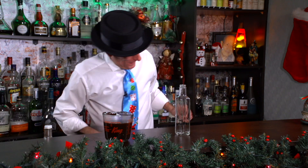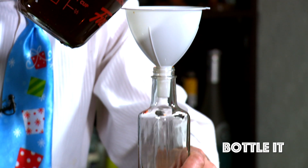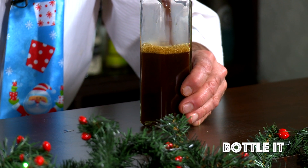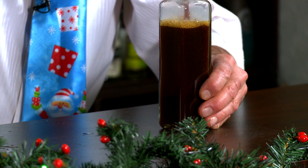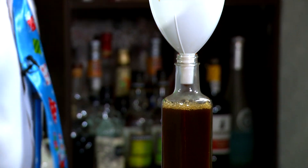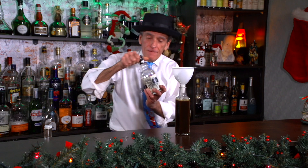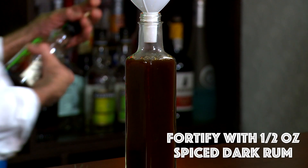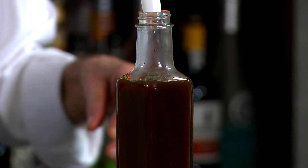Let's bottle this thing. You want to leave a little room at the top. Nice little spice dark rum — about a half an ounce. That preserves it a little bit, and you'll get at least a month out of this.